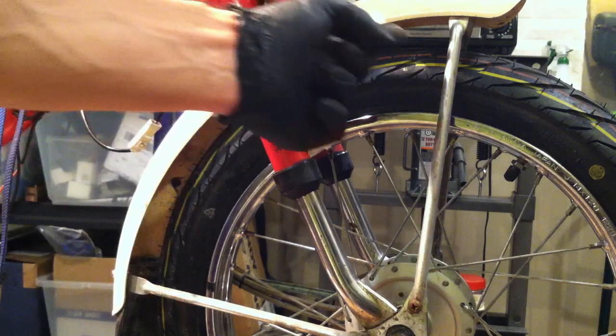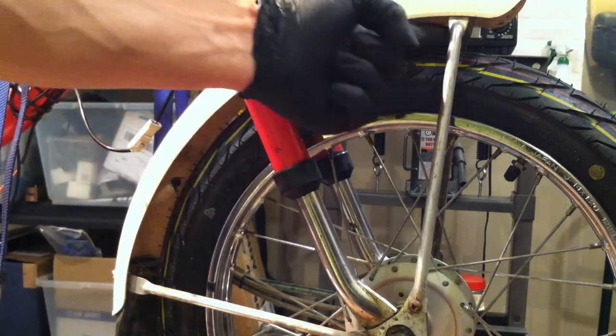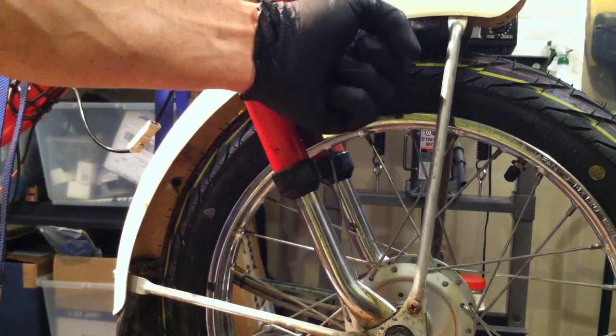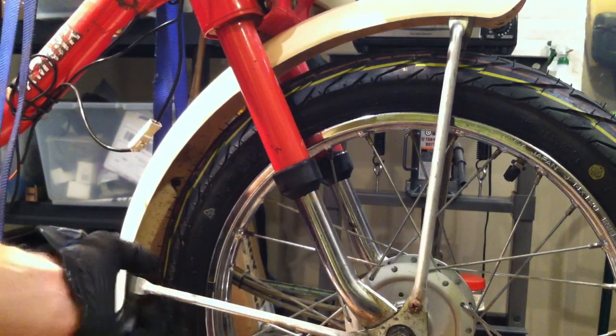You can also take the stock QT50 fender stays and Dremel the underside right where they normally rub against the tire, and widen them out a little bit. You're not going to make them weak — you're just taking off a little material. You could do it with a file too if you don't have a Dremel.